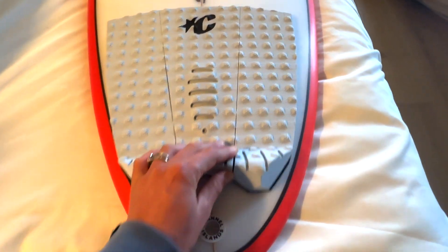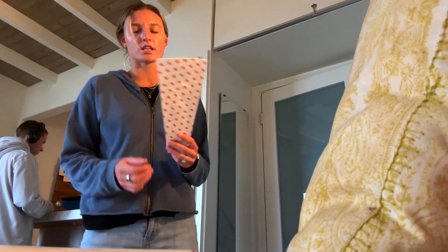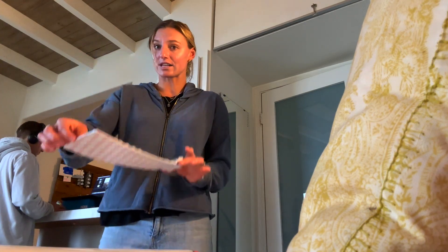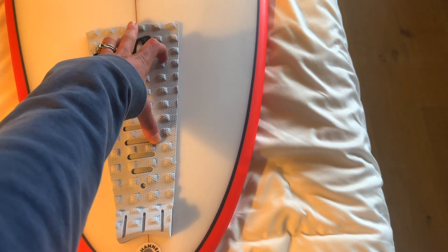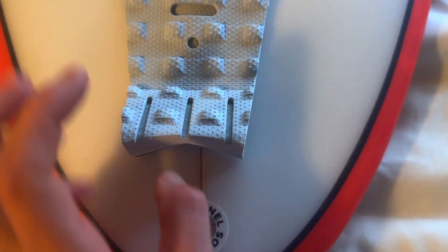You don't want to be too far up — that's going to put your foot in the wrong spot. So we're going to break apart these little pieces. When we're ready to put our tail pad down, always start with the center piece first. This ensures the whole tail pad is perfectly centered. Line the center of the logo with the stringer, because the stringer runs perfectly centered down the surfboard.